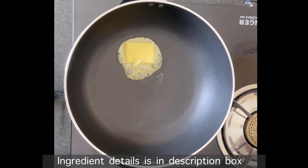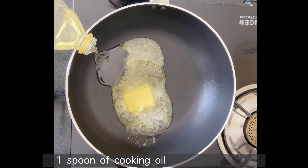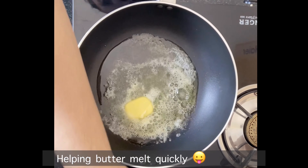If you are using salted butter, you will not need to add a little bit of salt. We will add a little cooking oil, which will prevent the butter from burning.